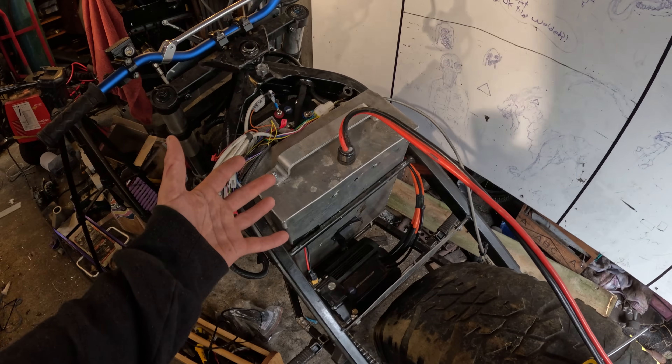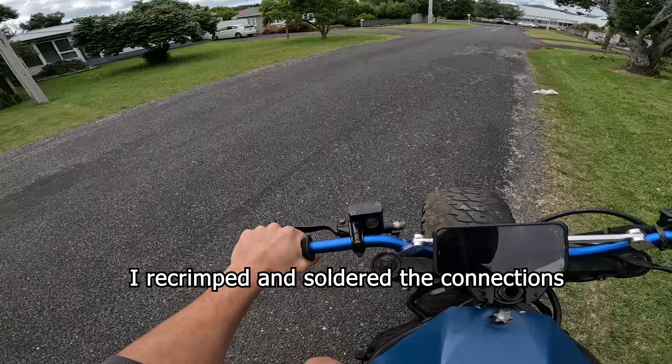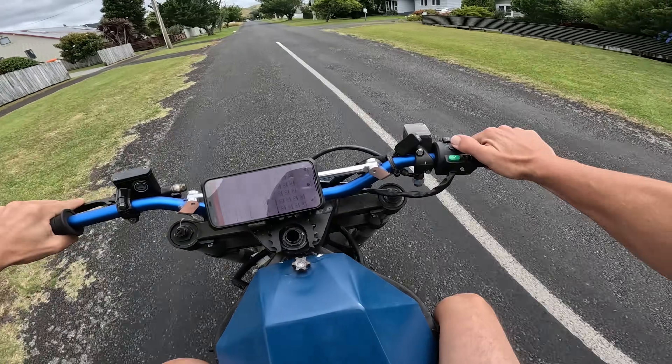Cut out. Thought I was having some BMS problems but it's not even that. My wire crimp on this negative here is loose. High power mode.